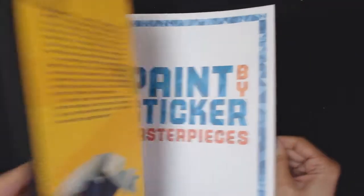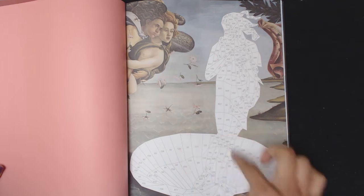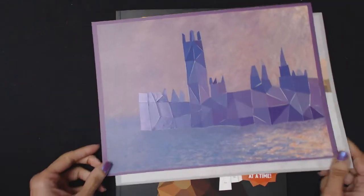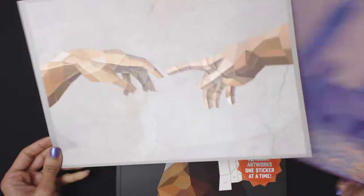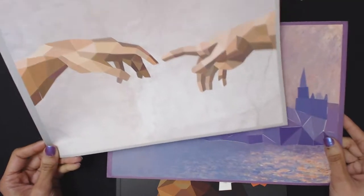In this book it's separated into two sections: the art page with all the sticker sections labeled, and then the sticker section. You have to find the sticker set that goes with the particular art piece, which is easy because they're labeled in the corners. I did a couple of practice pieces — Monet's Houses of Parliament and the Creation of Adam by Michelangelo — and as you can see, the result is a low-poly version of these pieces, which is quite interesting.